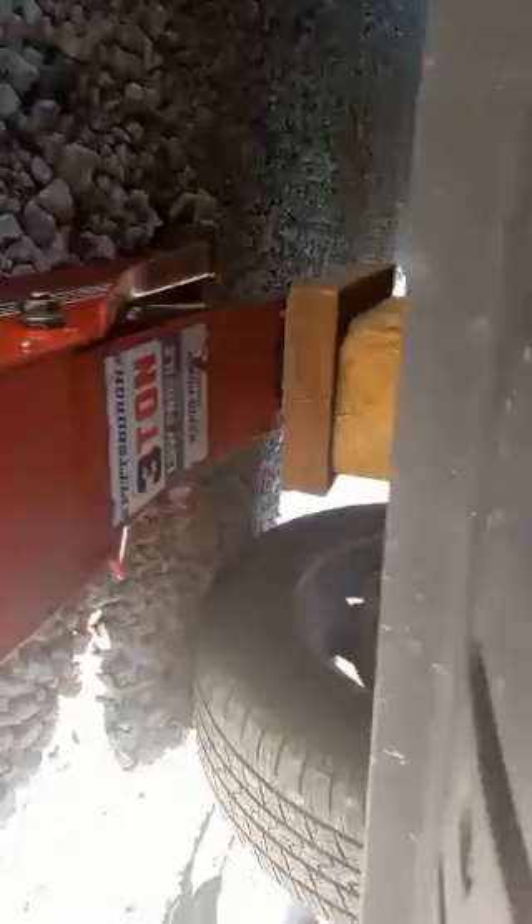As we're lifting the vehicle, you might notice this wheel kick out a little bit right here on the driver side as we lift up on it. Now we have it up high enough — you don't want it way up in the air, just enough to spin the tire around.